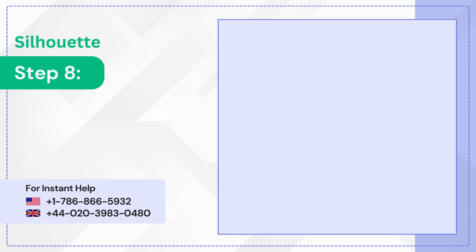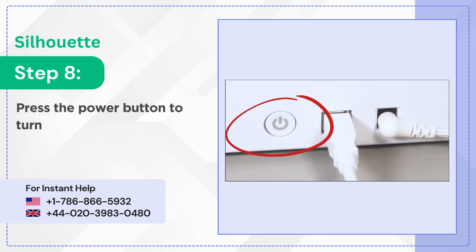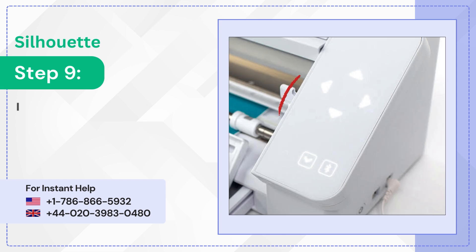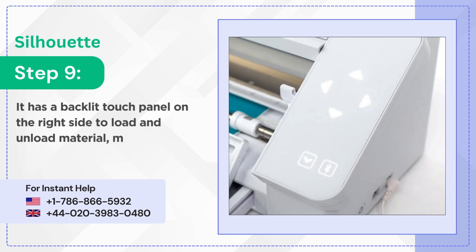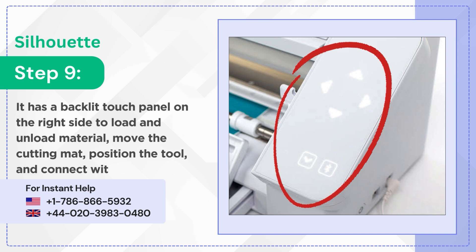Step 8: Press the power button to turn it on. Step 9: It has a backlit touch panel on the right side to load and unload material, move the cutting mat, position the tool, and connect with Bluetooth.